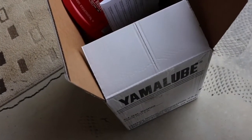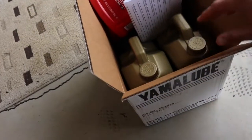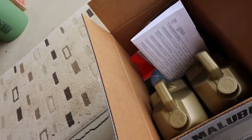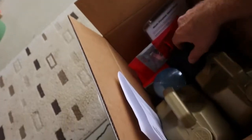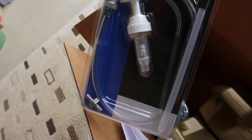I got this kit from Parkview — I'll link it in the description. It comes with everything you need to change your oil, besides the coffee mug I put in there. It even comes with its own little pump.